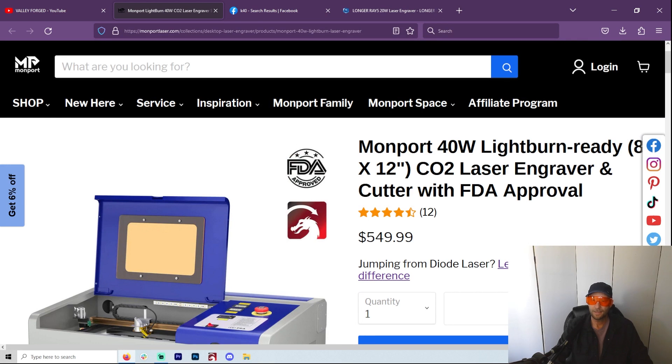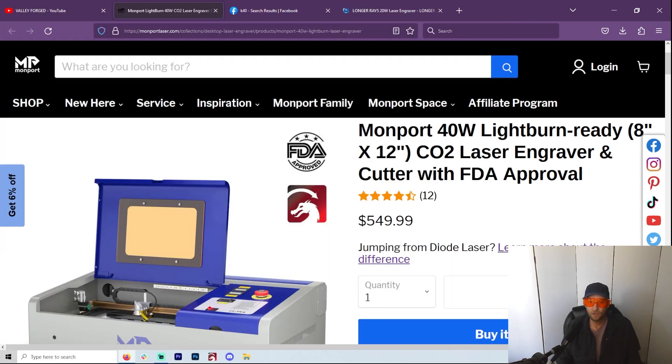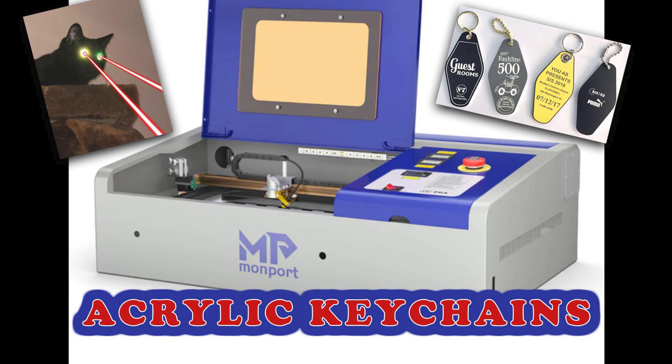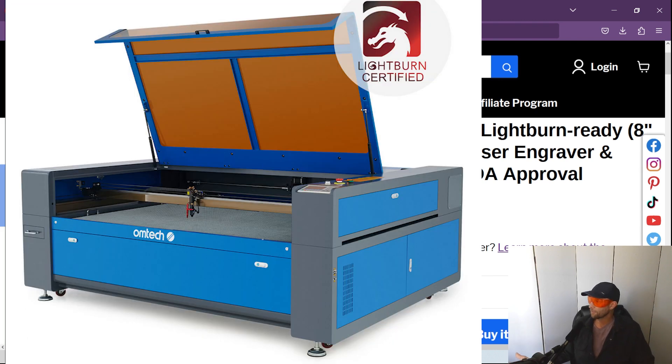I make keychains out of acrylic — neon pink, yellow, different colors — and I make acrylic earrings sometimes. Right away I can tell you I make way more money than $550 a year on keychains made from acrylic. I can't do that on a diode laser. That's already one huge reason, at least for me, to have the K40, because I'm in an apartment and I can't have a big CO2 laser — it's way more expensive and much harder to move.